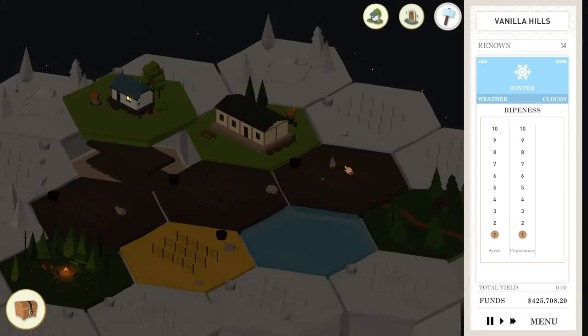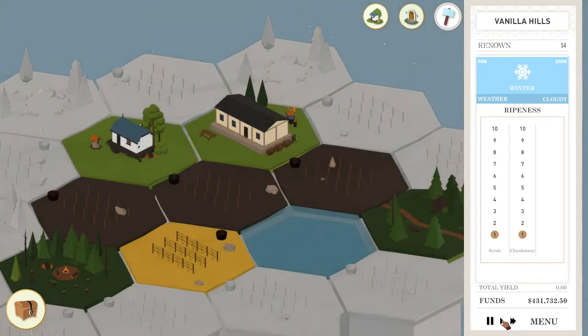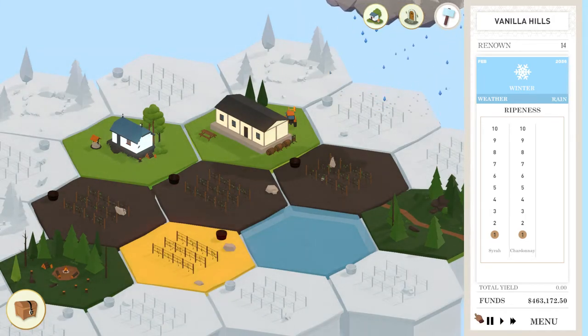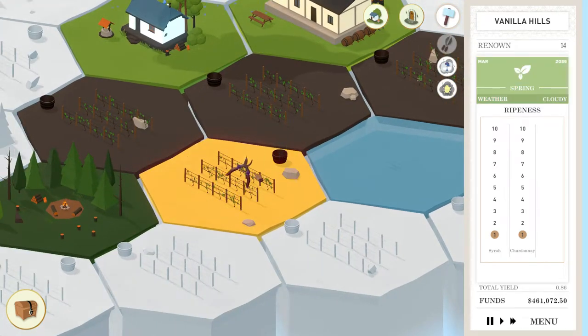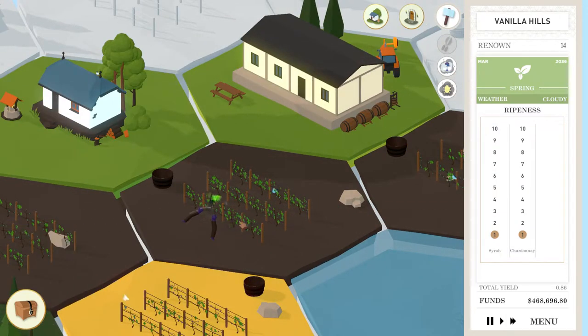Let's check back in March — we should have sold some wine and hopefully be in better shape. In February we're going to be planting new grapes. Of course we're going to need to cut a bunch of vines. They're barely going to be grown so I'm probably not going to have anything to see at this point.